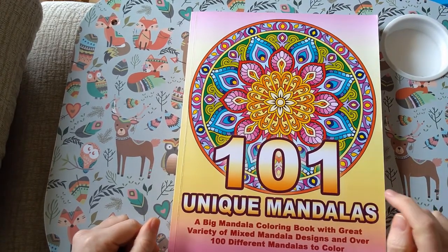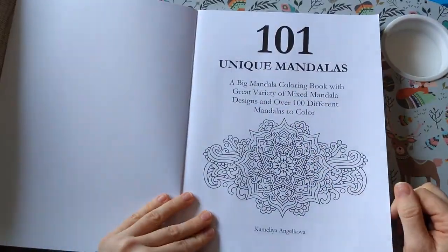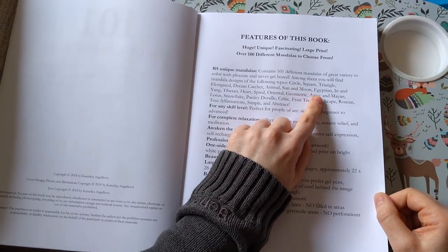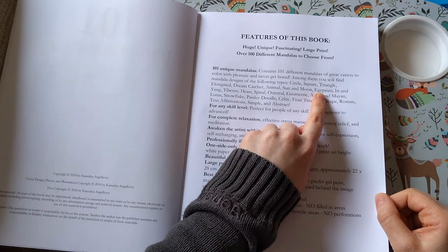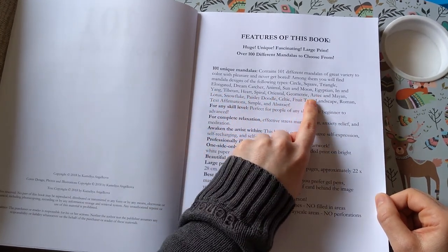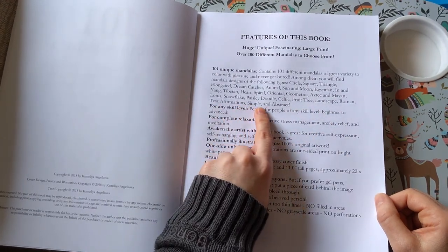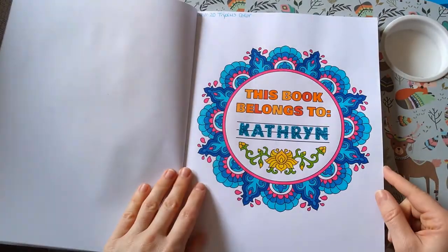And then the last one I have is 101 Unique Mandalas. This book is really good because it features pages out of her other books — so in here you are getting circle, square, triangle, elongated, dreamcatcher, animal, sun and moon, Egyptian, yin and yang, Tibetan, heart, spiral, oriental, geometric, Aztec and Mayan, lotus, snowflake, paisley, doodle, Celtic, fruit, tree, landscape, Roman, text, affirmations, simple, and abstract mandalas.